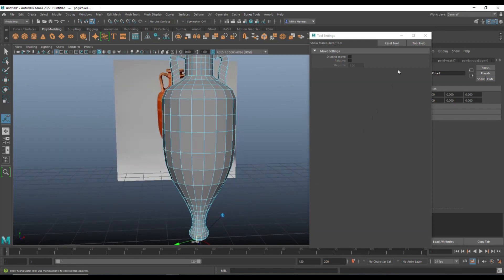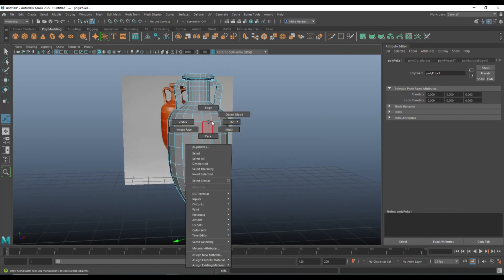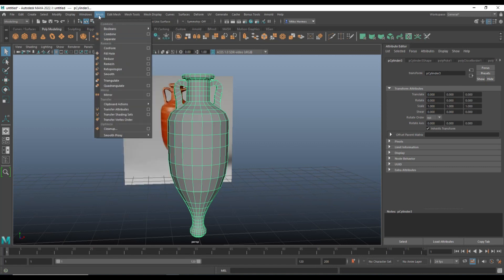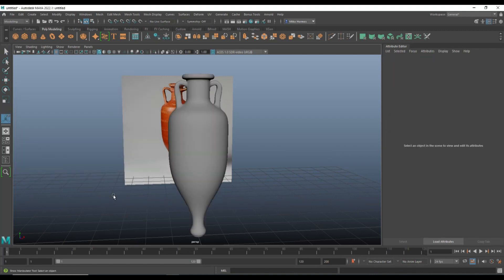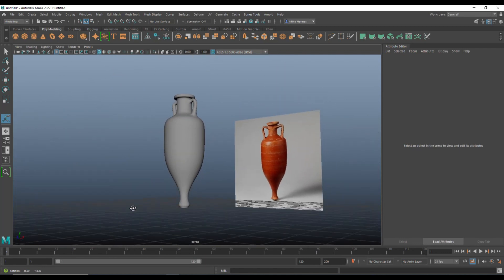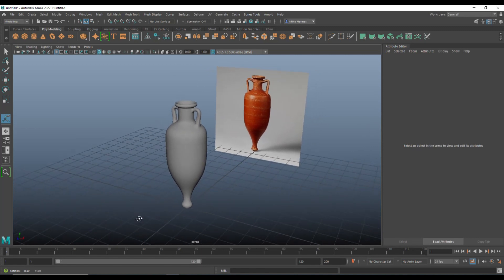The final step in this stage is to smooth the whole thing. Right-click in object mode, go to Mesh > Smooth > Option Box, go to Edit > Reset, set the subdivision level to 2, and hit Smooth. There you have it! Hopefully you guys enjoyed it — if you can find it in your heart, hit that subscribe button and I'll see you guys in the next one. Bye!